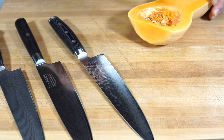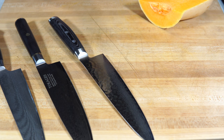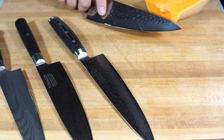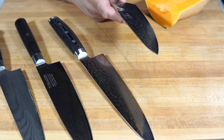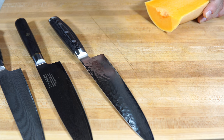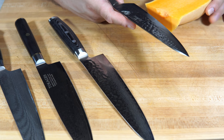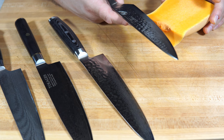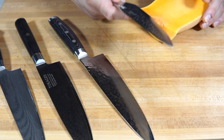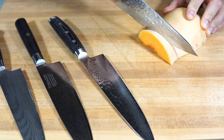Let's go ahead and cut into this one — just going to remove this portion and clean it up. As you notice, the Dalstrong, because it has that really thick belly and that nice heel, is almost ideal for these tougher vegetables. It feels like you get the best lockup and the best grip using this one, and that's probably why I reach for it — I feel more confident in the cutting with this knife.